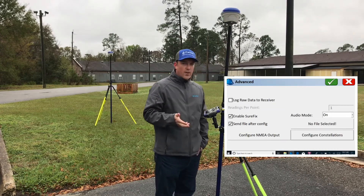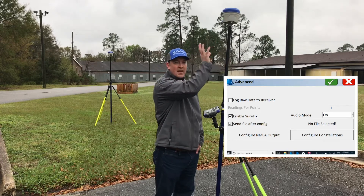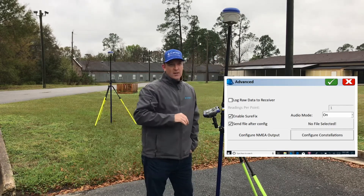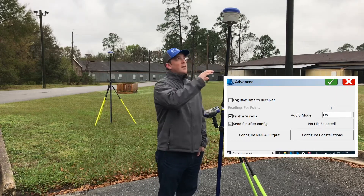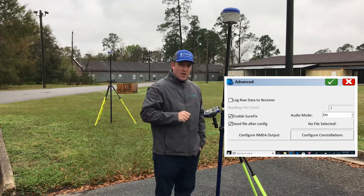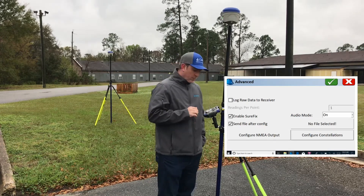Click Configure Constellations, just making sure they're all on. I have my audio mode on — you can have that on or off. That lets the head do the talking versus your data collector. If you're running a survey pole, it just beeps and doesn't have the audio voice, so you may want to turn that on in your head if you want to be notified of whether you're in a fixed or float position.